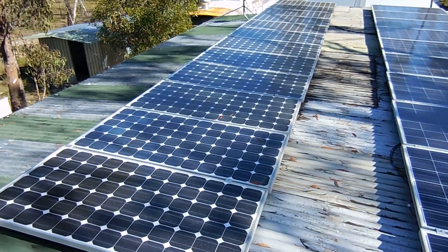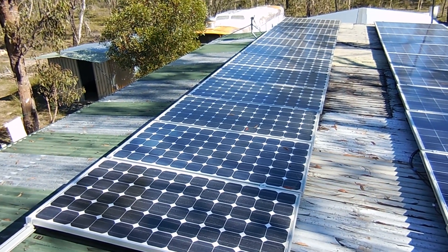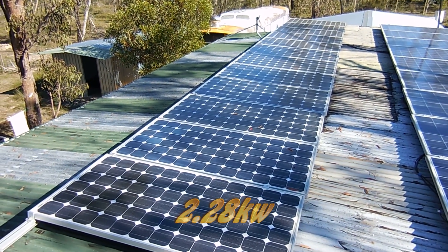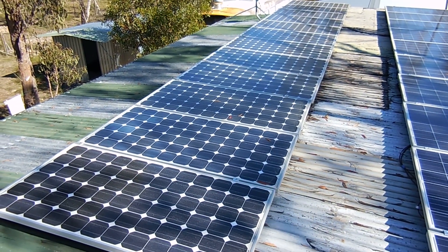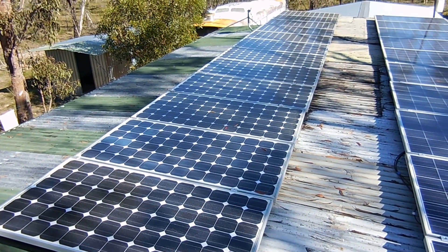I've gone through the existing system before, so we'll just have a quick overview. On the back here we have just over 2kW of panels — there are 12 panels at 190 watts each. We bought them new a few years back for a grid-connect system and reused them here at the bush block.